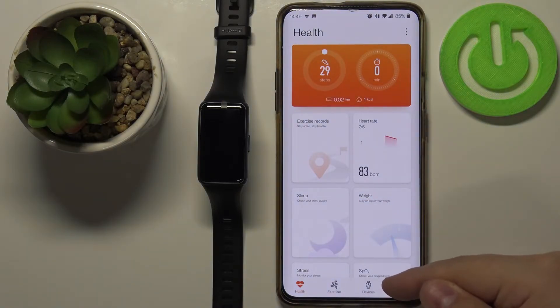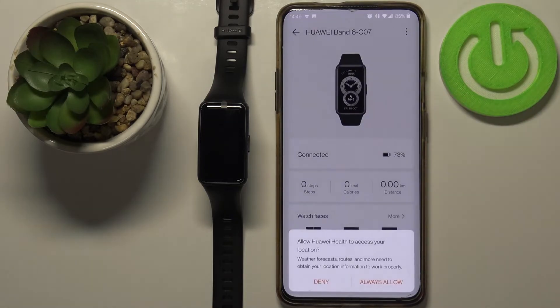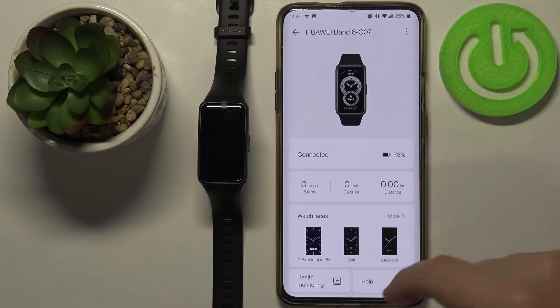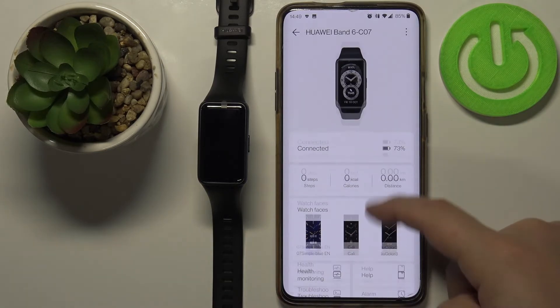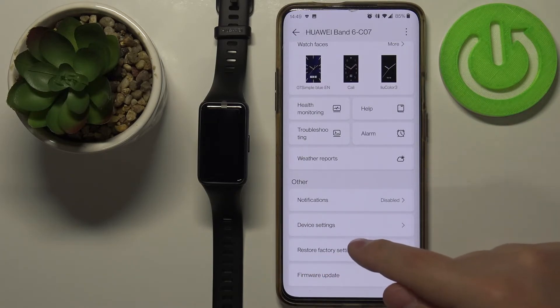Now tap on the devices right here at the bottom. Select the Huawei Band 6 from the list of devices. And now you should see this page. On this page scroll down, and right here we have the restore factory settings option. Tap on it.